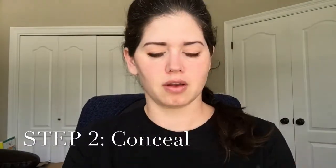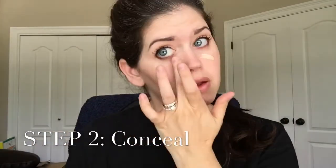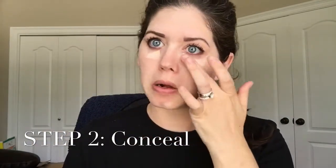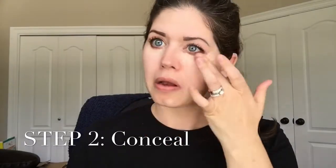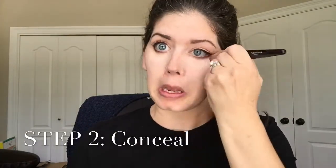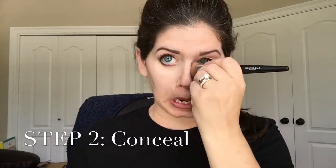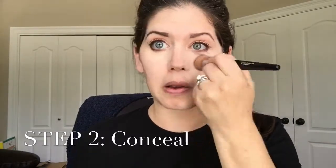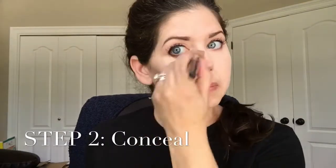Step 2 is Concealer. A little bit goes a very long way — this tube I've had for nearly two years now. We apply it under our eyes and on any blemishes. When you do under your eyes, make sure you extend it downward in a V-like shape. This extends the brightness and helps cover any under-eye circles that you may have. Blend it by dabbing gently in small, short motions — this is going to blend it properly without rubbing it off.